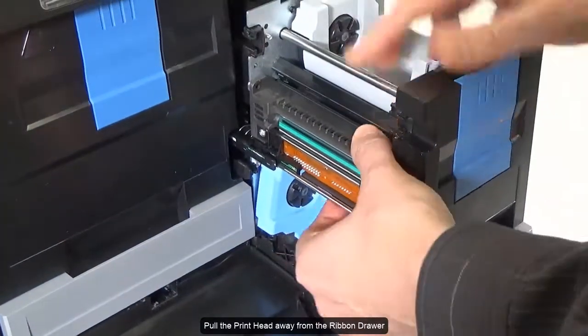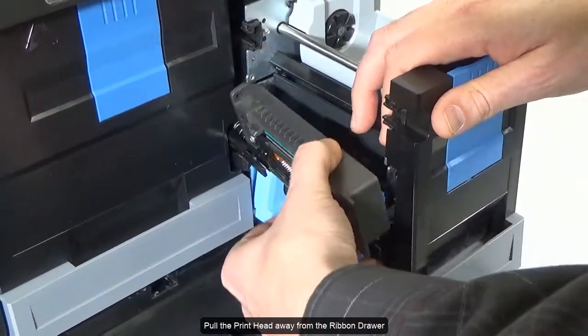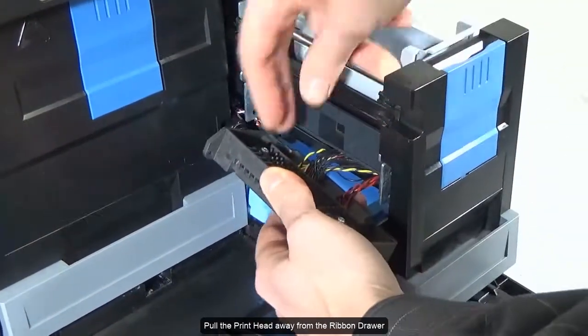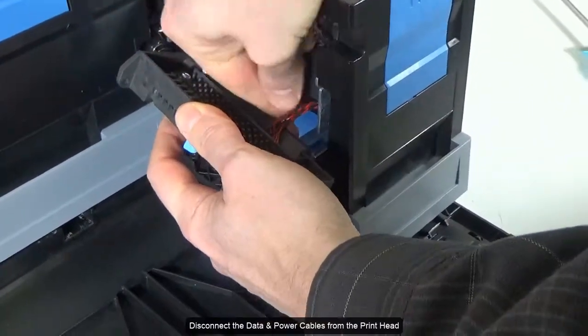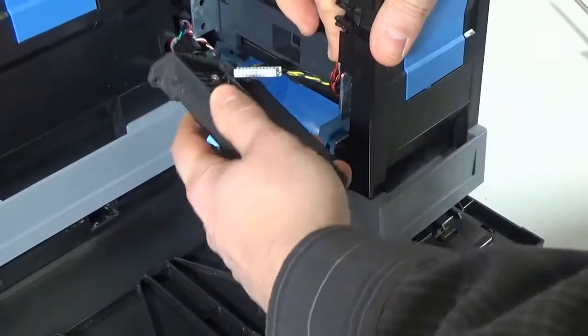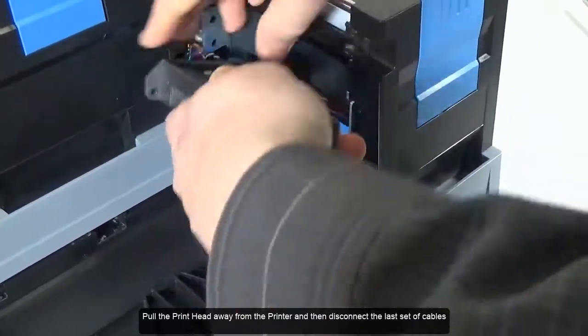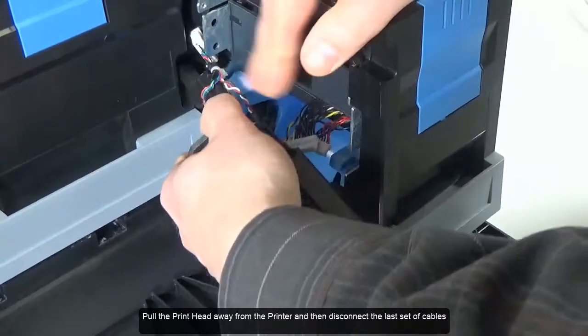Pull the print head away from the ribbon drawer. Disconnect the data and power cables from the print head. Pull the print head away from the printer and then disconnect the last set of cables.